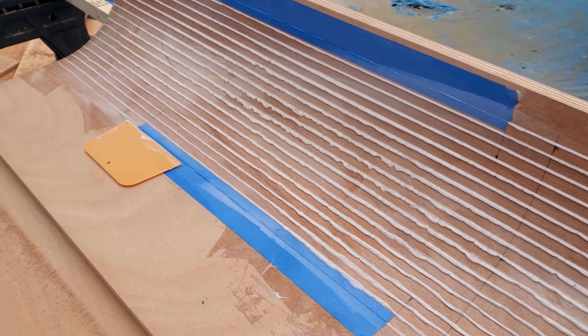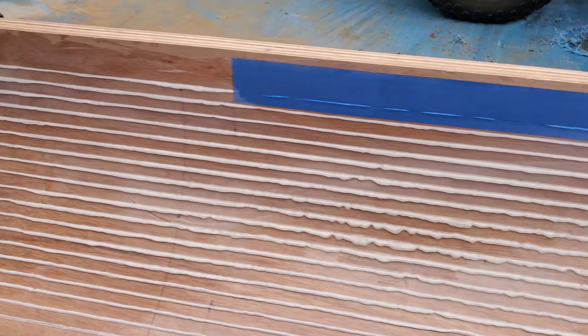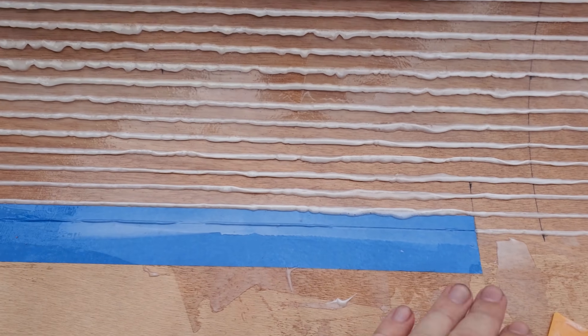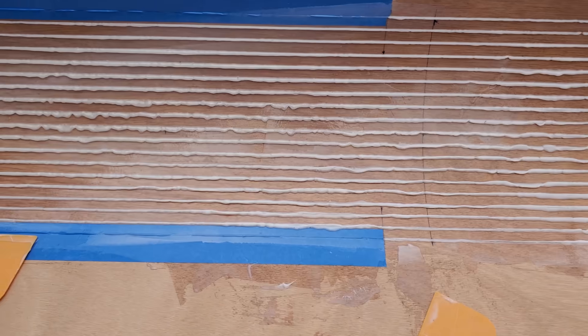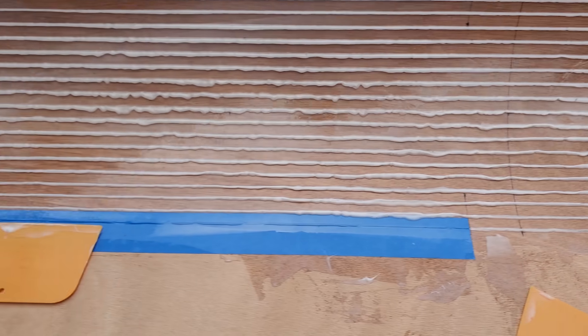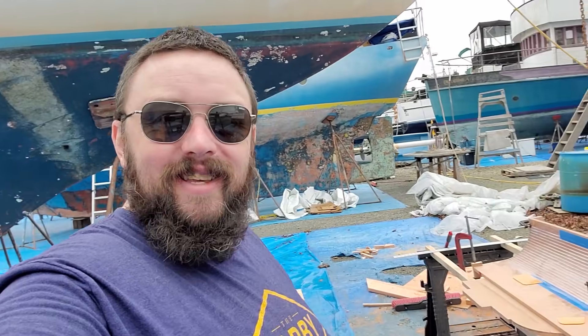Just look at all this squeeze-out — that's perfect, that's exactly what we were looking for. The tape did its job: it prevented the epoxy from going into the door seam area, so I won't have to cut that later. I should just be able to round-cut those corners at the jigsaw. I am incredibly pleased with how this is all coming out — I just could not be happier right now.